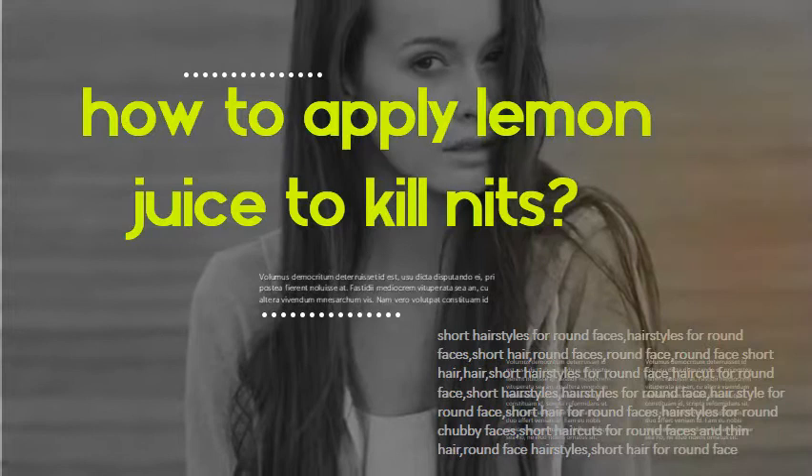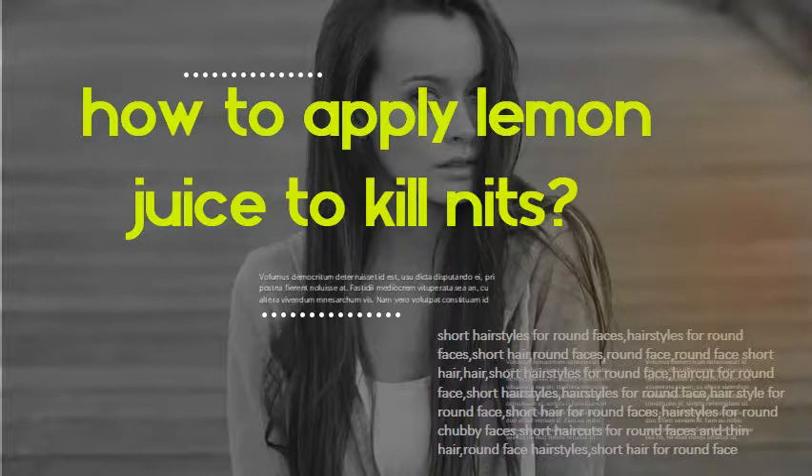How to apply lemon juice to kill nits. Lemon juice is also very good to get rid of lice in hair. Just use large lemons to get the juice out, and apply it on the hair and scalp and massage. Wear a shower cap for about an hour or so, and then rinse with hot water. Use the lice comb to get the dead lice out of the hair.